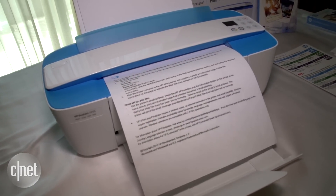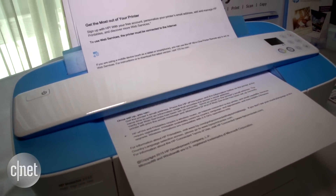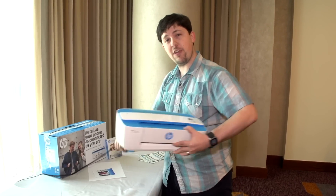It'll scan right through this beam right here, up into this paper tray area, and then the paper will come down and spit out the front. The whole printer is small enough that it comfortably fits underneath and you can carry it around with you wherever you're going.